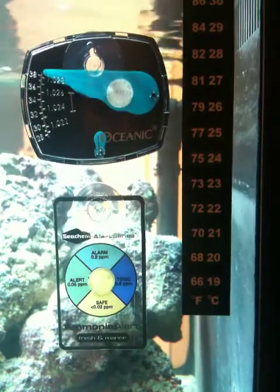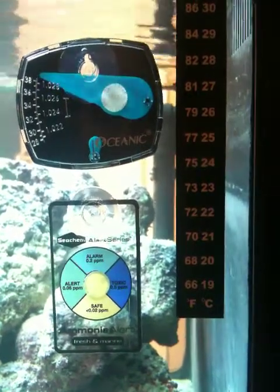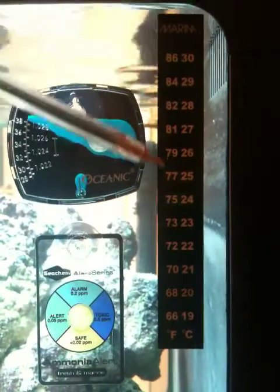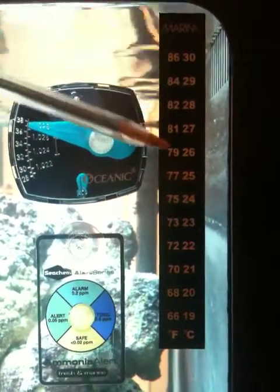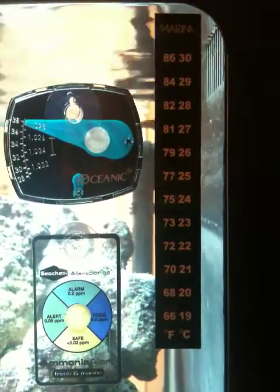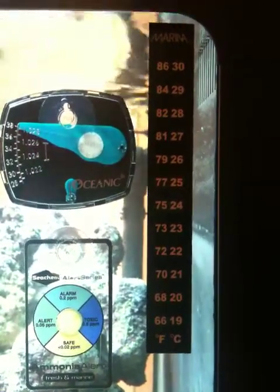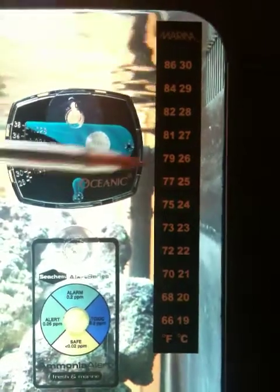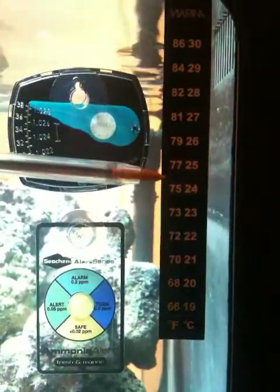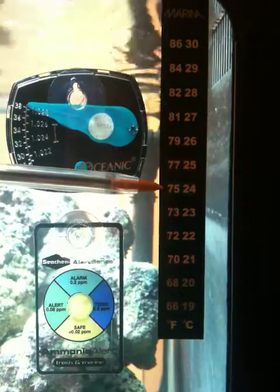We are just going to look at the basic parameters. Number one is your temperature, which is right here — this is just a simple strip thermometer, very inexpensive. Ideally you want your temperature to be about 77 degrees. It's hard to tell from the light, but it's actually around there, which is okay.